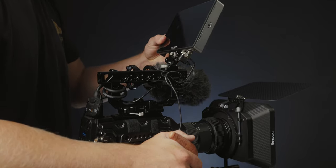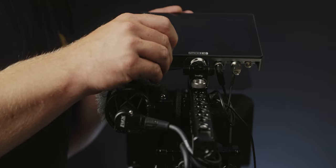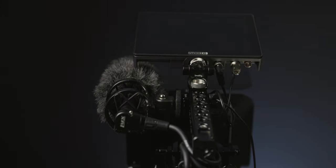This SmallRig monitor mount swivels and articulates, so it's super helpful if you're getting high angle or low angle shots to just be able to swivel it depending on what angle you're at. I do find that it loosens up over time, but I always have a multi-tool with me so I just tighten it up — not really a big deal.